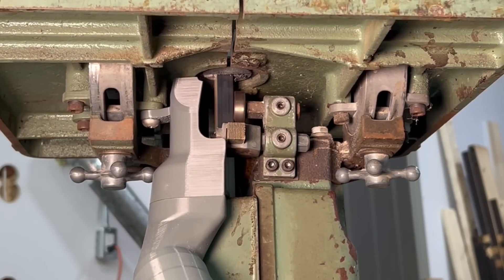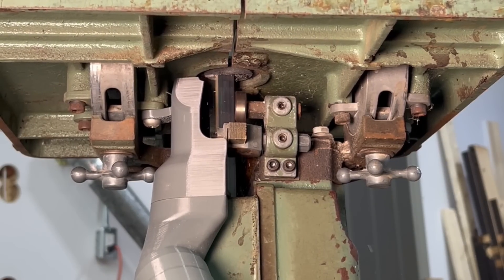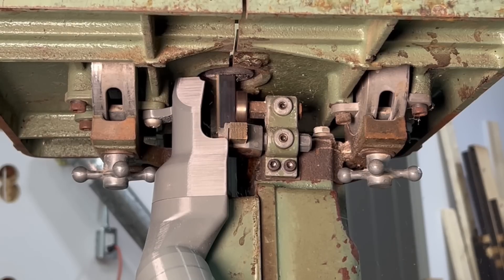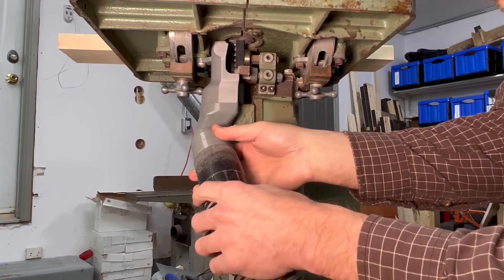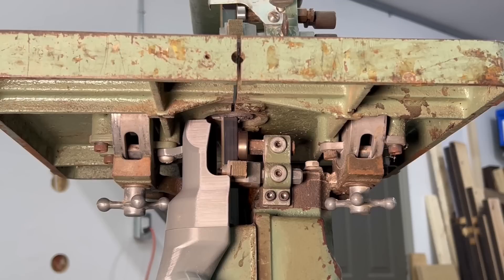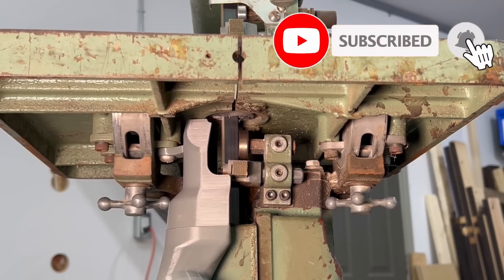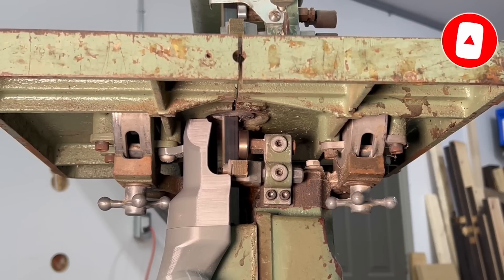Here is the bandsaw without dust collection — you can see a lot of fine particles are ejected and some also end up inside the machine. And here it is with the collection: most particles are being collected but it needs a little more work to capture some of those small flyaways. Overall though it works like it should and I'm pretty happy with it.